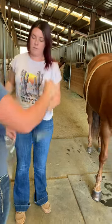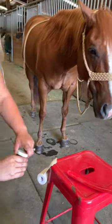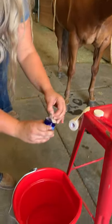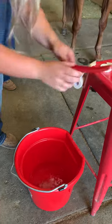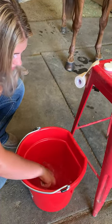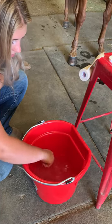Jenna is going to take our hoof soak, open it up, and dump it into our pre-measured gallon of water. Our miller buckets have quart marks on them, so four quarts is a gallon. We're going to stir the hoof soak powder until it's totally dissolved in the water.